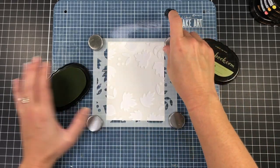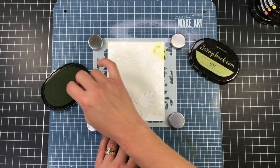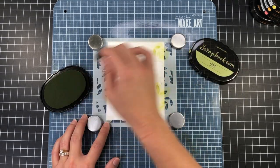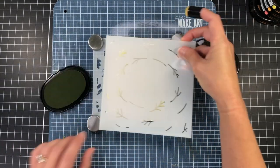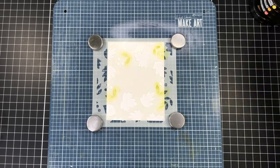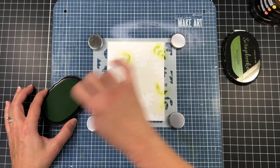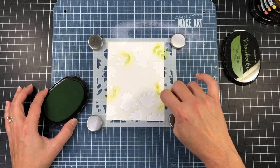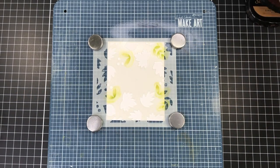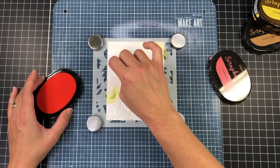The layer A stencil consists of all of the leaves. I went ahead and locked that into place with my magnets and I'm going to ink it up using scrapbook.com hybrid inks. I'm starting with the pear ink and inked up all of the leaves on that stencil. Next I'm coming in with a little bit of darker ink — this is the succulent ink — just inking up the bottoms of those leaves so that my leaves have light and dark green, which adds more depth.